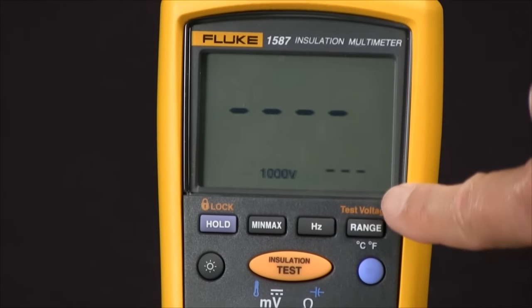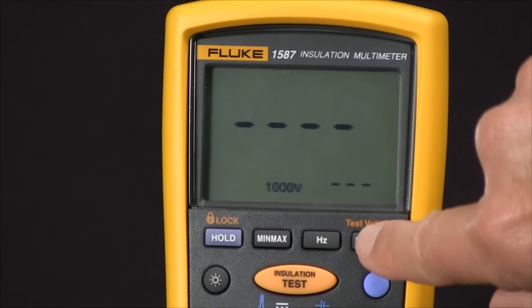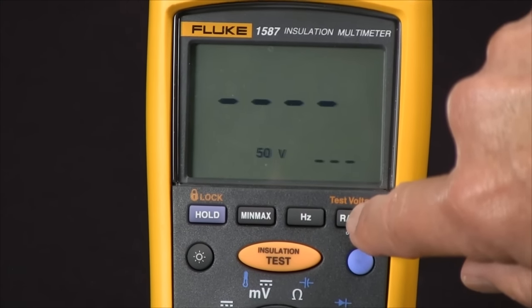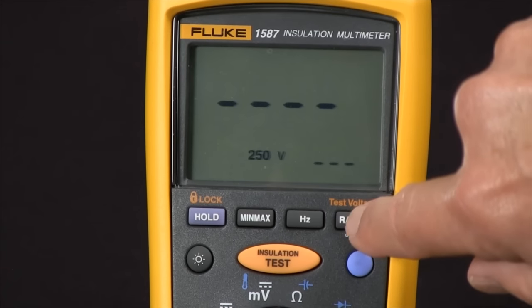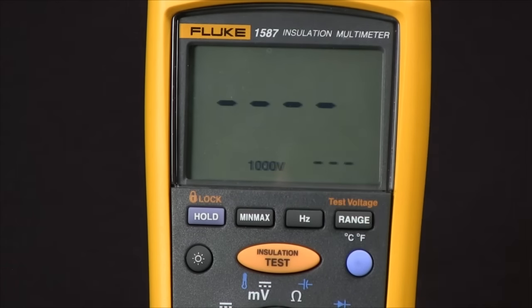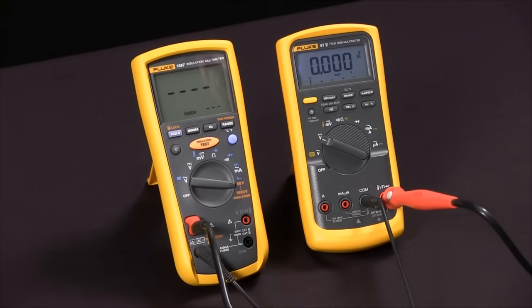At this point, we can select the test voltage by pushing the test voltage button. Every time we push it, we rotate through 50 volts, 100 volts, 250 volts, 500 volts, and 1000. I'm going to use 1000 volts. And now we're ready to do our test.